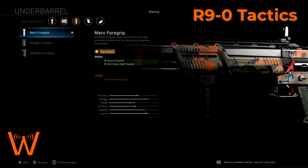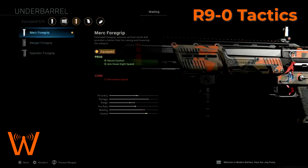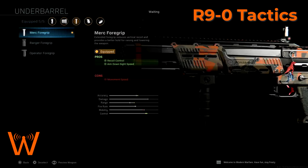The merc foregrip gives recoil control and aim down sight speed. I'm not really worried much about either of these, but the recoil control is nice, especially since we are always going to fire both barrels every time we cycle this shotgun. Compared with aim down sight speed, aiming stability, or nothing else, I'll take the extra aim down sight speed in those rare instances when you do want to get that little bit of extra range.